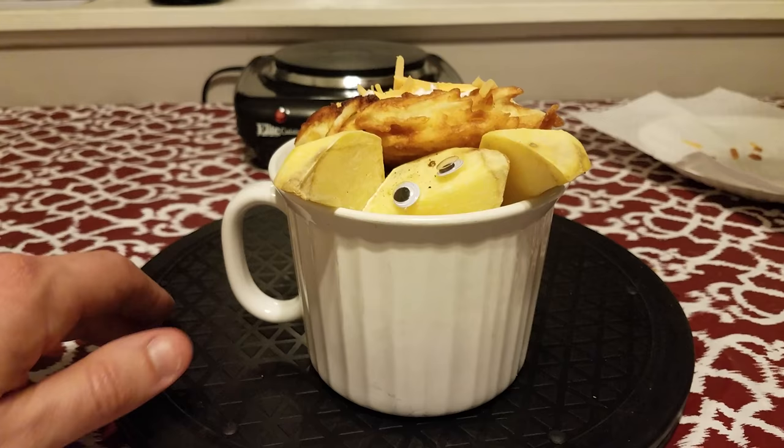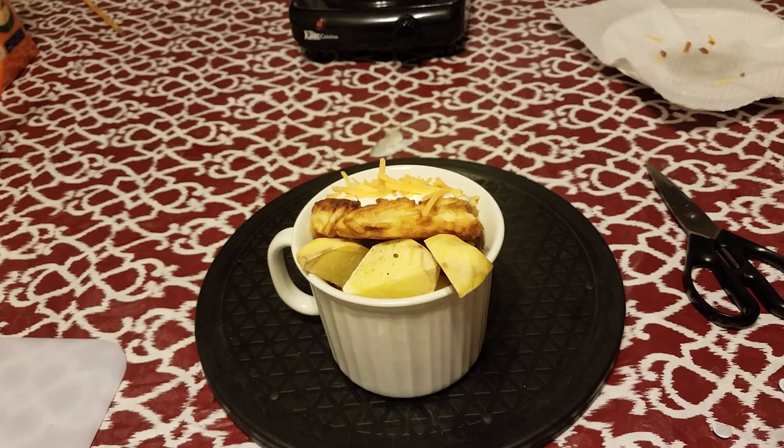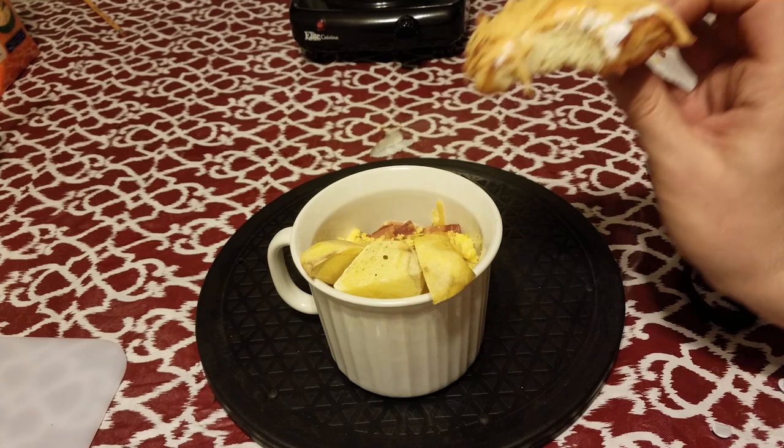It doesn't exactly look the same as the reference, but it has its own unique personality. As for the taste — I kind of screwed up on some aspects. I really messed up on the claws; they were just not done at all and I didn't season them properly. I should have tossed them with olive oil, salt, pepper, garlic, and more, then roasted them for almost an hour. That kind of seemed like a waste though, because it's just one potato cut into four pieces.